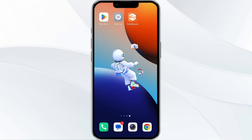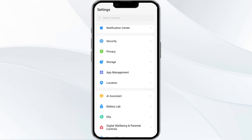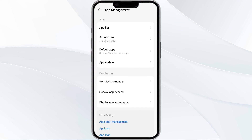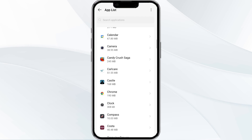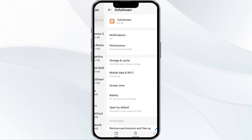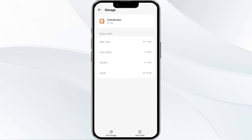The fourth method to solve this problem is to clear the Dofu Sports app cache. Clearing the app cache can often resolve performance issues. Go to phone settings and open the app manager. Select the Dofu Sports app from the app list, then tap on Storage and Cache. Finally, click on Clear Cache to clear the app cache.